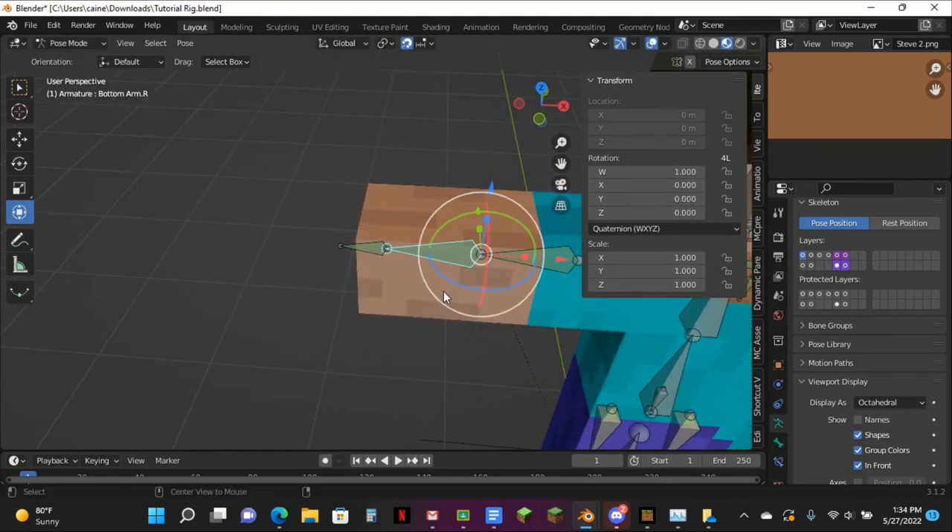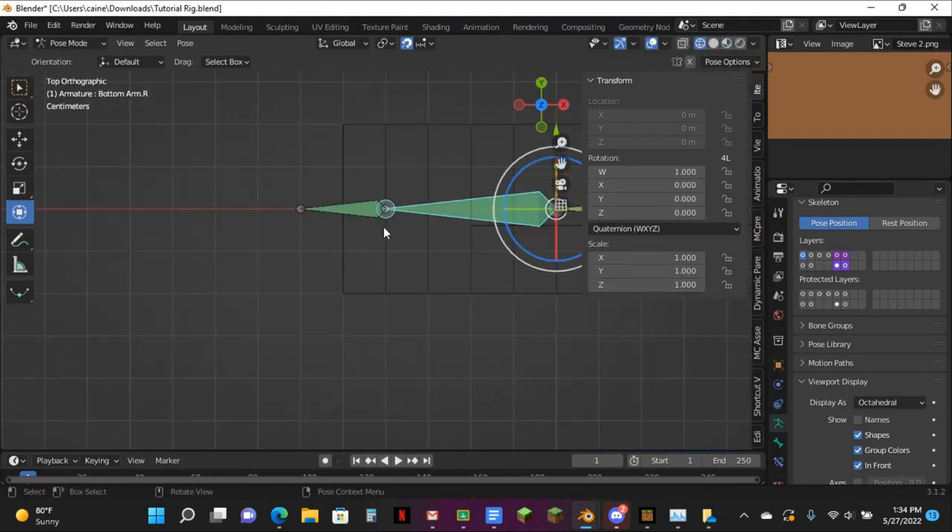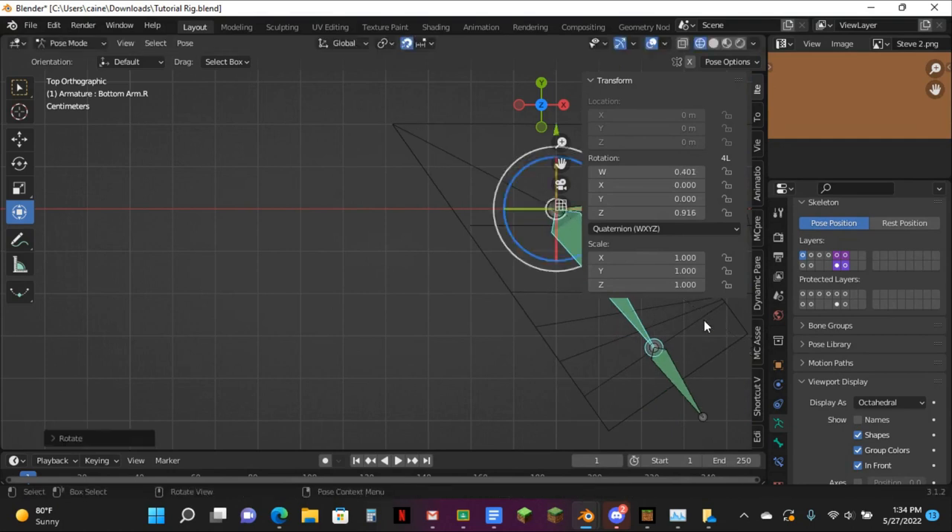And now I've got that part of the bend working correctly. Let's see if this is right — yep, this seems to be working just fine. The way to tell is if you go over to here and rotate it — this one should remain straight, which it does.